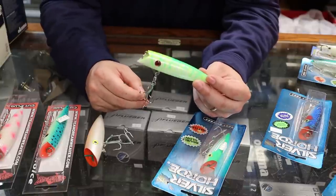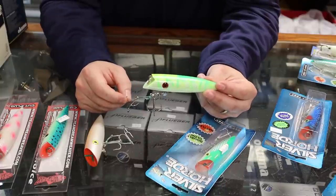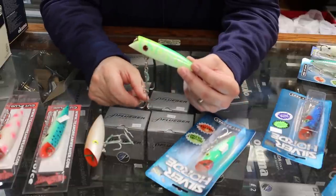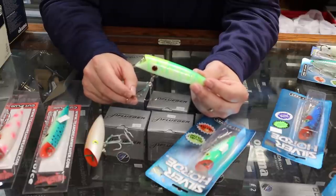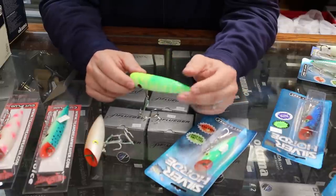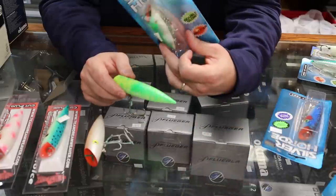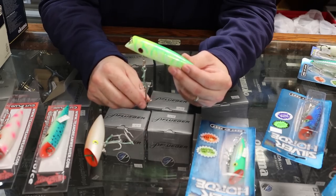Another way to determine what size to run is matching the hatch. If you're lucky enough to boat a couple of kings, cut that belly open and see what they're feeding on. If you see big alewives or big smelt, go with number fives. If you see smaller offerings in there, downsizing to that number four might be the key to getting more fish in the boat.